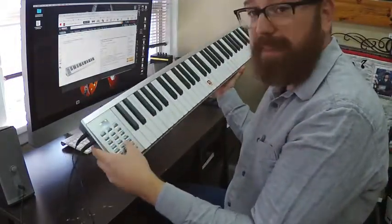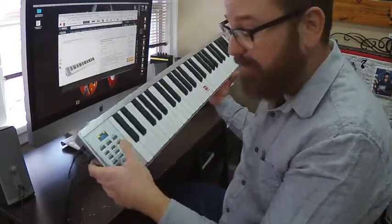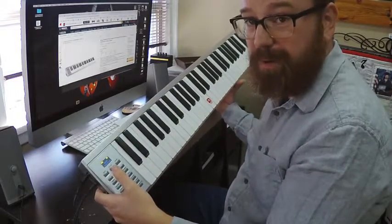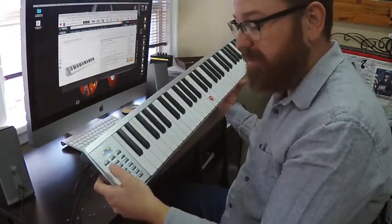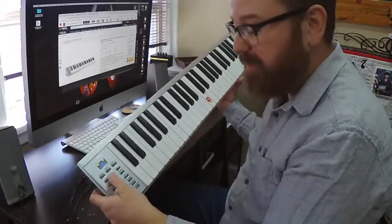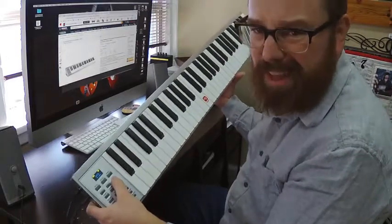Here's your keypad that controls all the different sounds. You have drum beats, you have built-in songs. Here's a little demo of it. We need to make the tempo a little faster. That's some of the piano sounds — you also have fun little things like that in there.